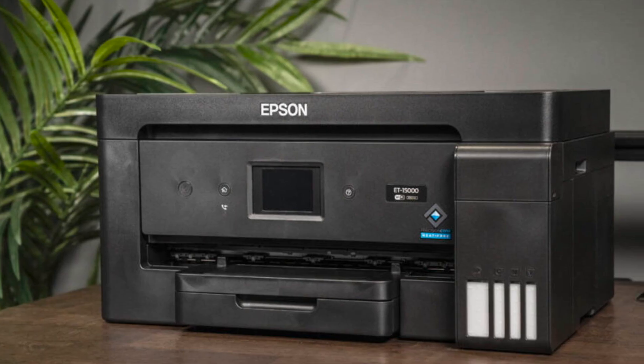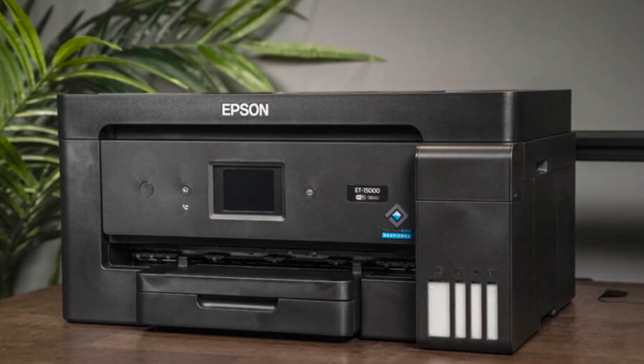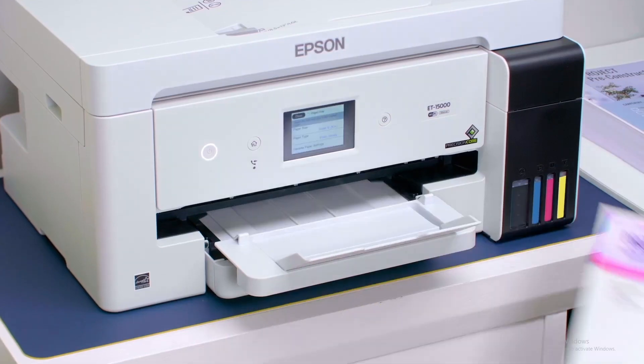The trade-off is that it's not officially a sublimation printer. If you convert it, you're voiding Epson's warranty, and setup takes more work. But if you want big prints at a lower cost, the ET15000 is hands-down one of the best wide-format picks.